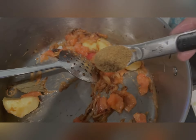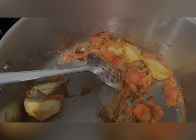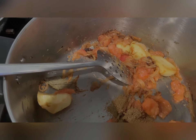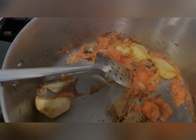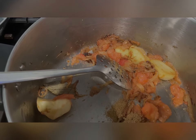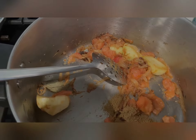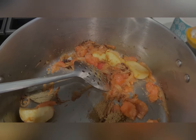Now we add the spices: one teaspoon coriander powder, and some turmeric — half a teaspoon.